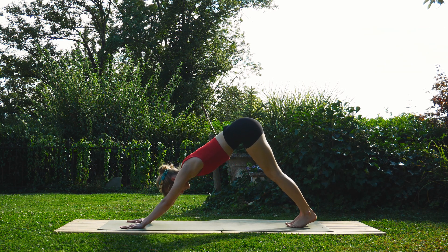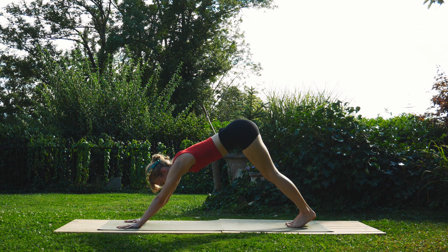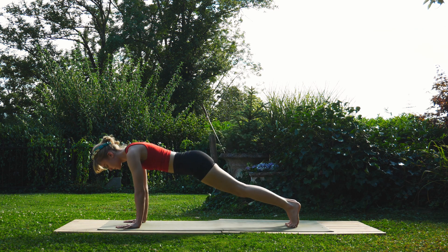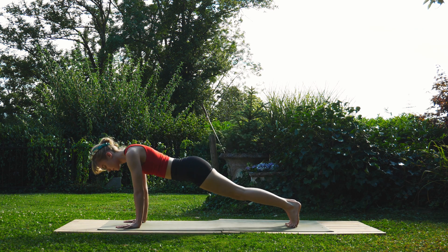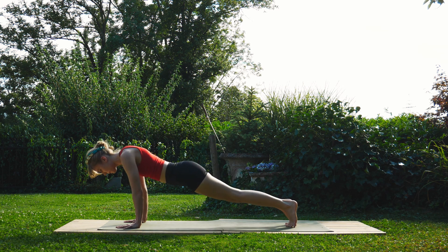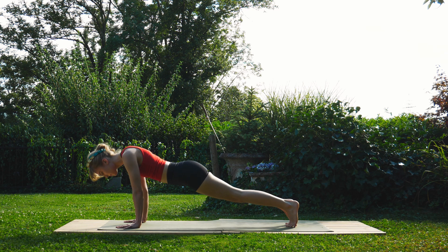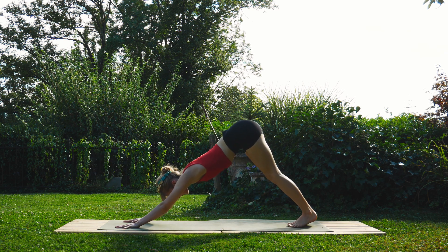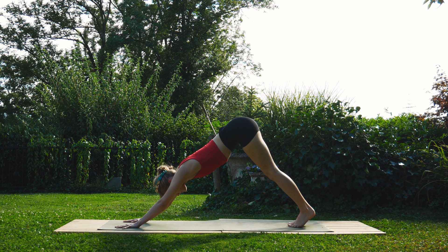Exhale back to down dog. One more set of those — just try and fit in as many as you can. If you're tired, return to your down dog at any moment. Come back into plank and begin the next set. Exhale to down dog. Very nice.